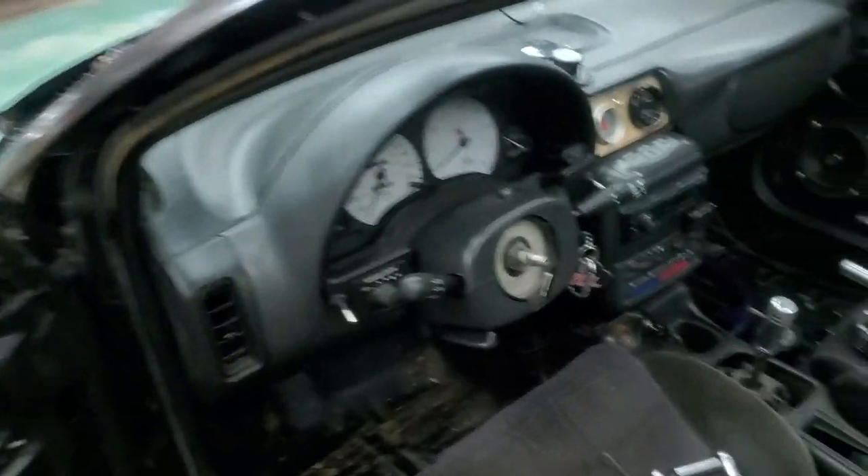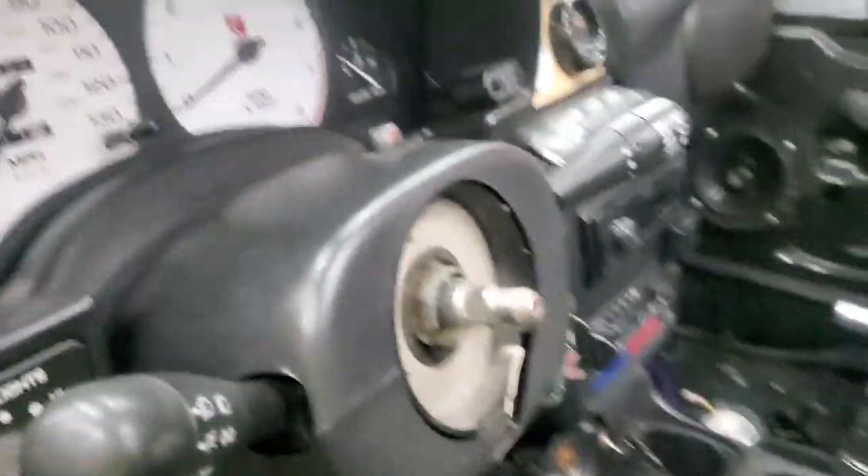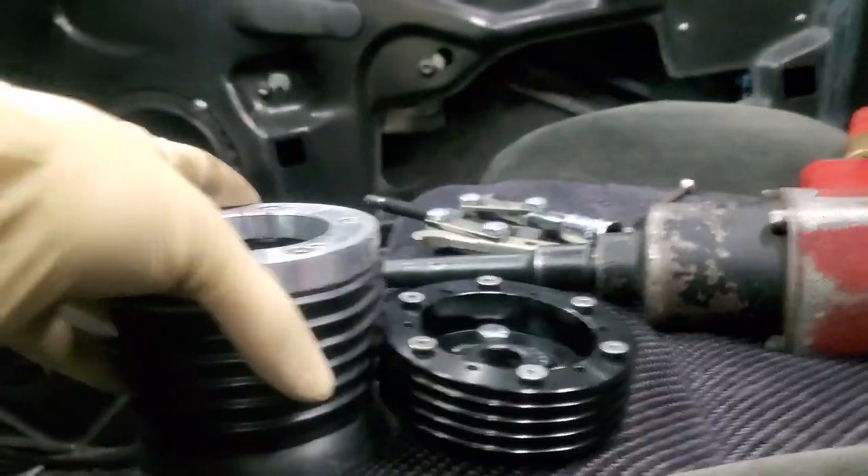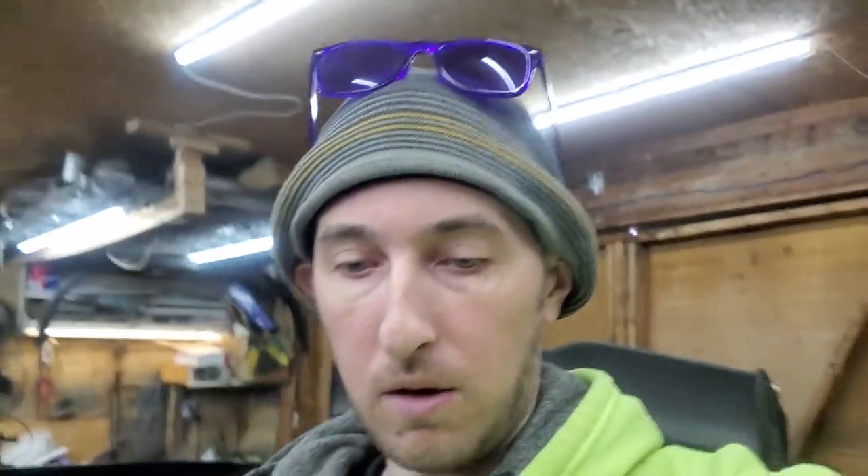Just like that, I got it off — holy crap! It looked sketchy for a minute; I thought I was about to permanently disable my car and it wasn't making pretty sounds, but I got the old aftermarket hub off. As you can tell just by looking at these, it's definitely going to sit a lot lower now. I just have to bolt this one on, get the quick release on, bolt the new steering wheel on, and we'll be all set.